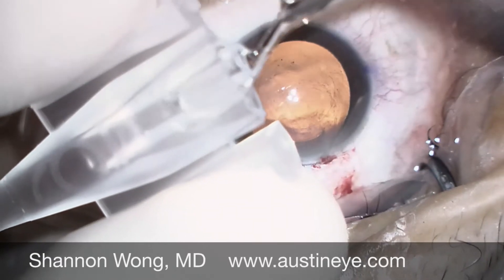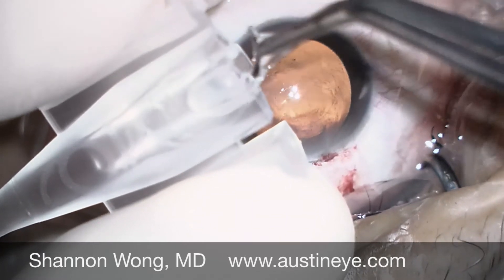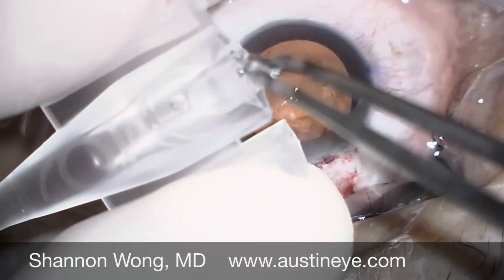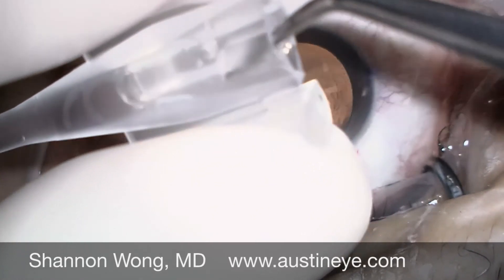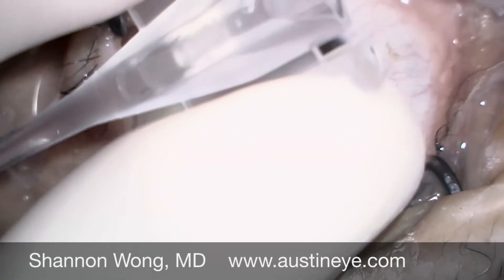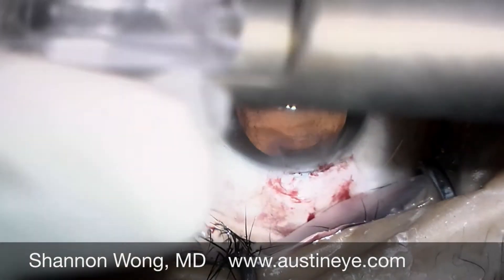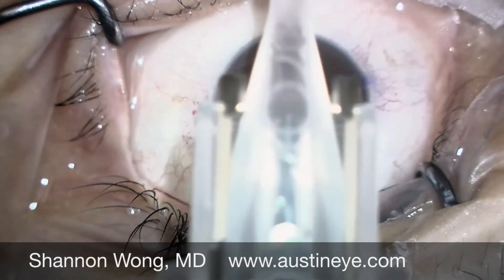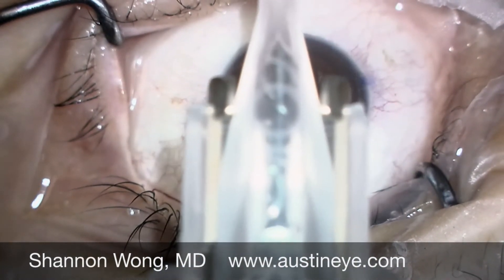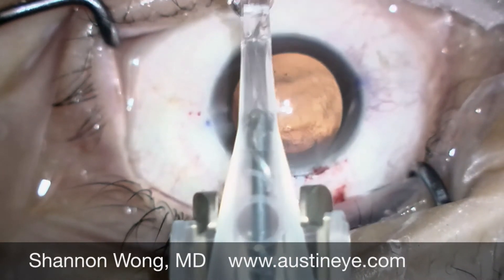We try and place the trailing haptic over the optic, then we place it into our platinum inserter and look at it through the microscope. Here the tip of the inserter is pushing on the optic, and the trailing haptic is still on top of the inserter tip.